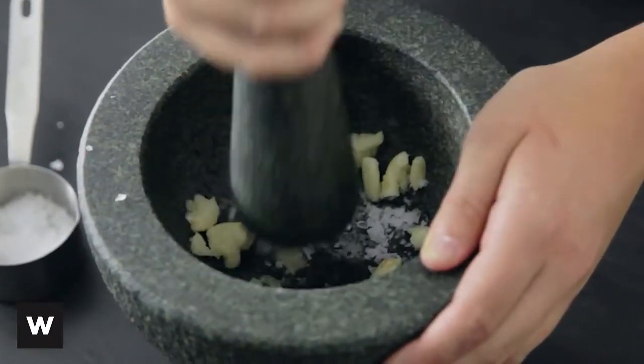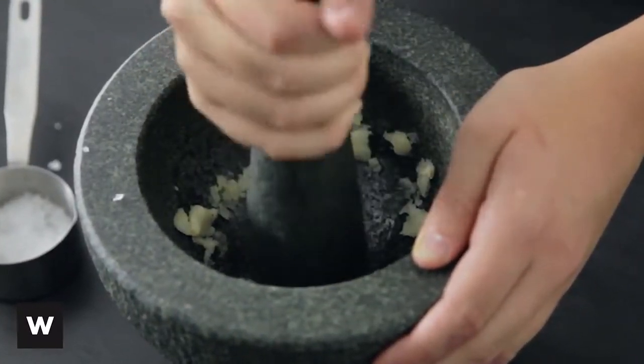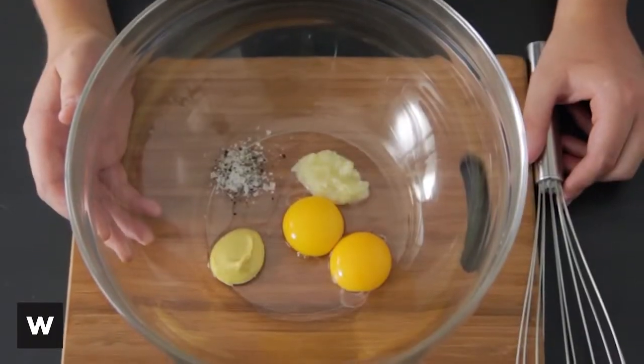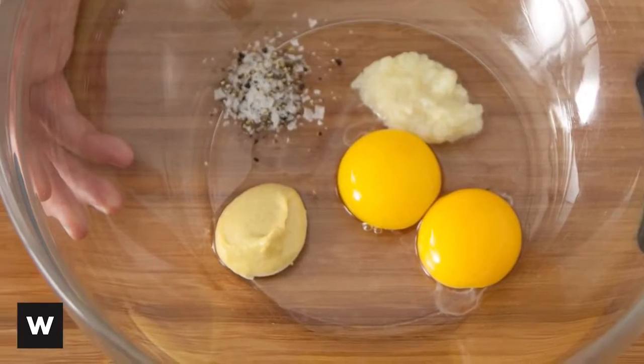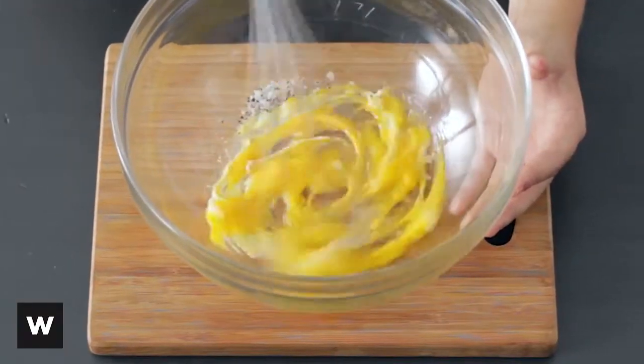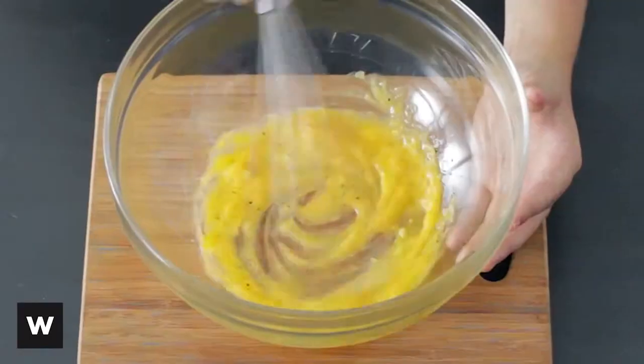Firstly, crush the garlic and salt in a pestle and mortar to make a paste. Now you can add your lovely garlic paste to a large mixing bowl with your free-range egg yolks, your Dijon mustard, and salt and pepper, and whisk to combine. A great tip is to make sure that all of your ingredients are at room temperature before starting.